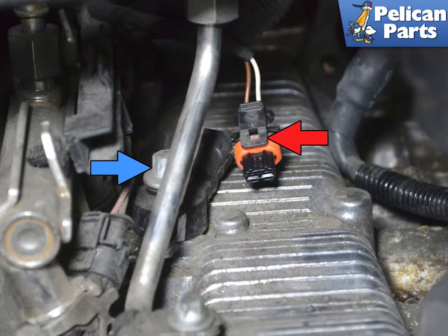Once you have the new sensor in the correct position, torque the sensor to 23 newton meters or 17 foot-pounds.